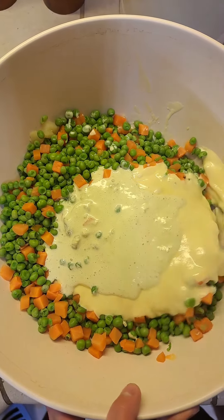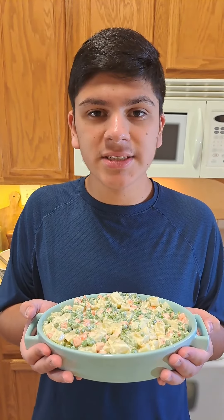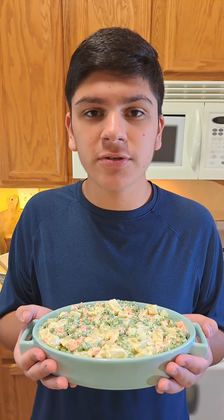Make sure to chill this before serving, and once it has chilled, enjoy this delicious salad with family and friends. Don't forget to check me out on Instagram, TikTok, and YouTube to find more delicious recipes.